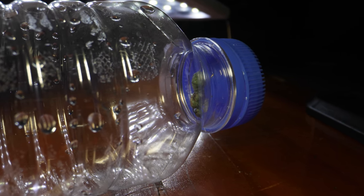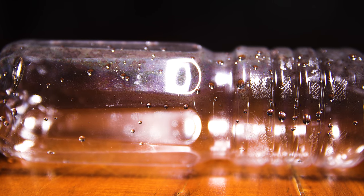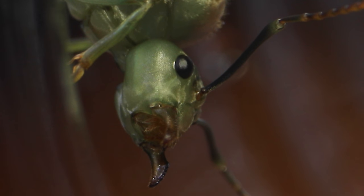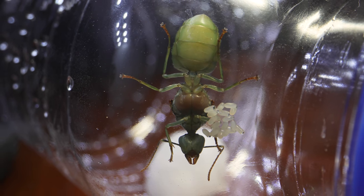Oh my goodness, guys, I caught the ultimate queen ant! She's big, she's green, and she's nestled inside this plastic water bottle. I also intend on having her create the ultimate ant colony, and amazingly enough, Her Royal Highness has already laid eggs. Welcome to the AntsCanada Ant Channel!